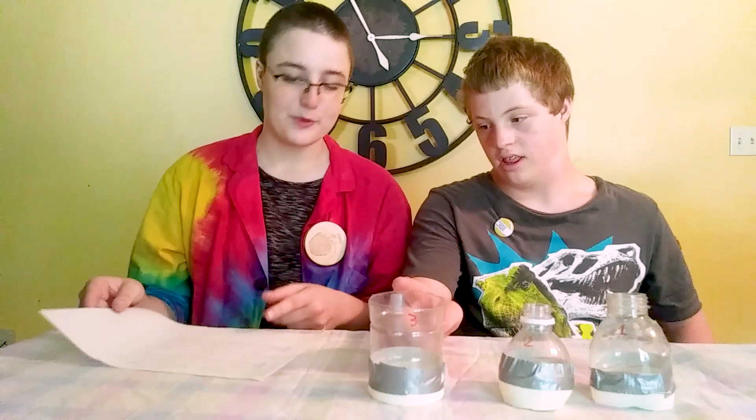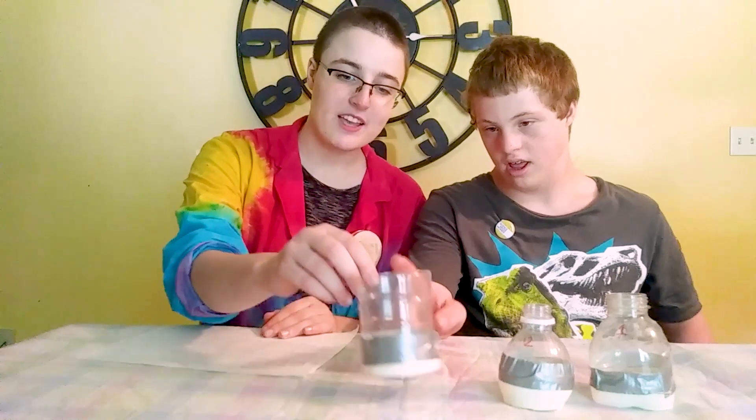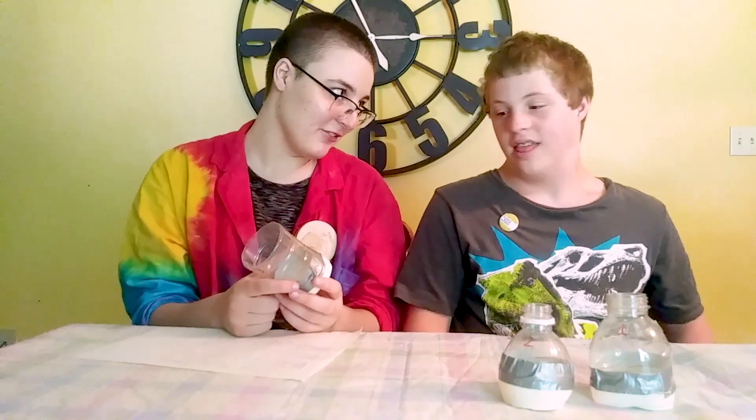We learned some things from our experiment. It looks like one of these air cannons didn't work very well — the third one didn't hit the target at all. I thought it would be a good test to see if a larger opening made a difference, but it seems like it didn't make a good difference. Number one hit the target every time. It didn't always hit the bullseye, but it was very strong and able to hit the target every time.